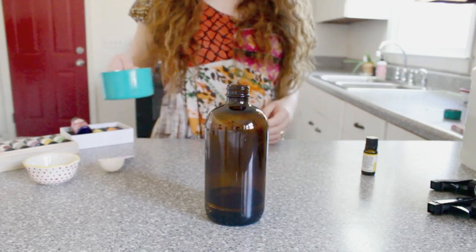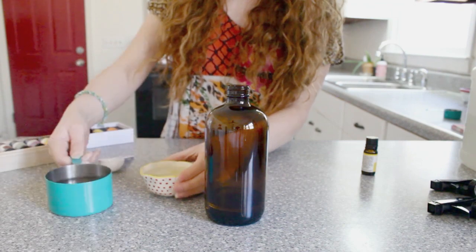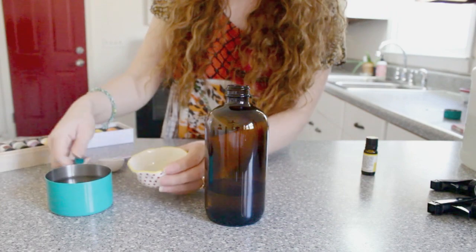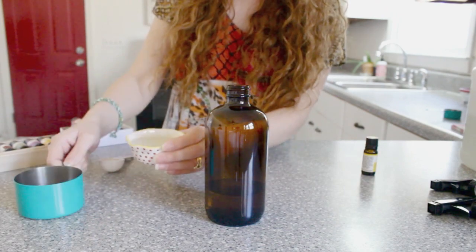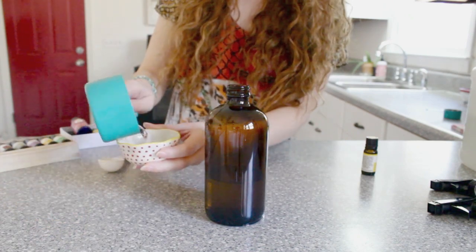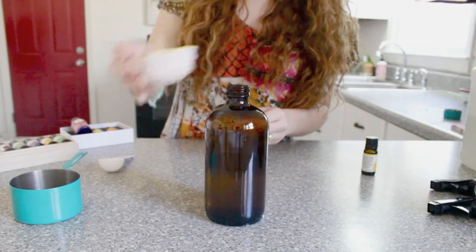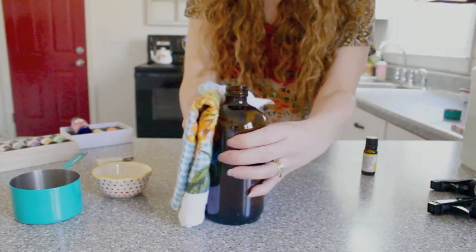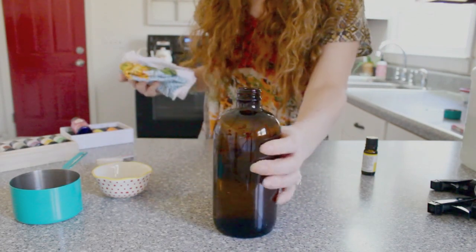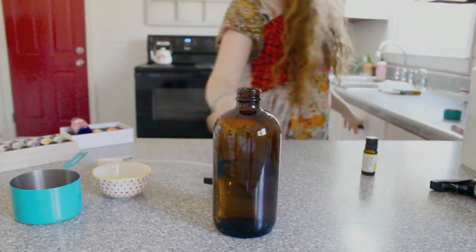Moving on to your fourth and final ingredient, you're going to add 1 full cup of water. I'll leave all the ingredients down below in the description box and also tag them on my blog so you can view this recipe for yourself. I made a bit of a mess with the water, so I'm just going to wipe all of that up, and then I'm going to get my sprayer ready to put into the bottle so I can start using my new dusting spray.